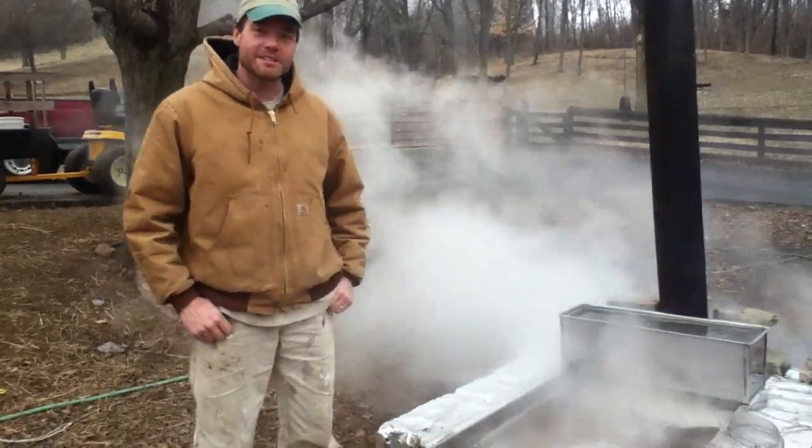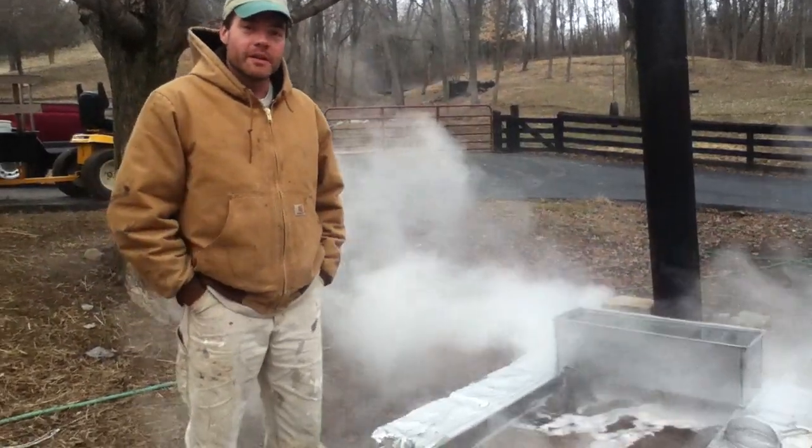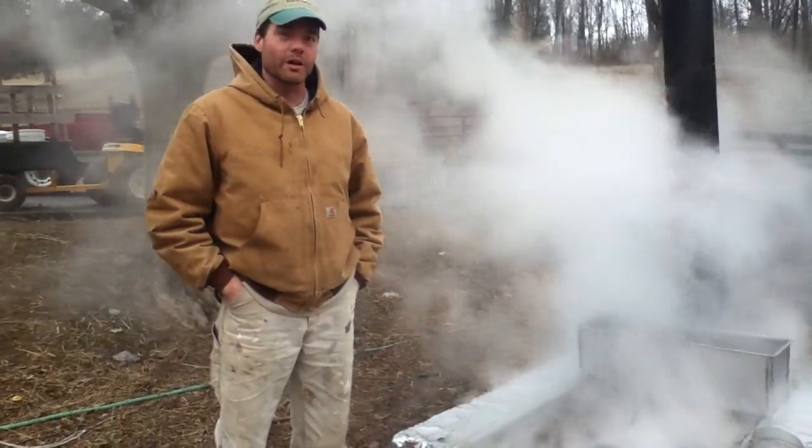The next part in the process is you take the raw sap from the tree and you've got to remove a lot of water. In general, it takes about 30 gallons of sap to make a gallon of maple syrup. So that's 29 gallons of water you've got to boil out.